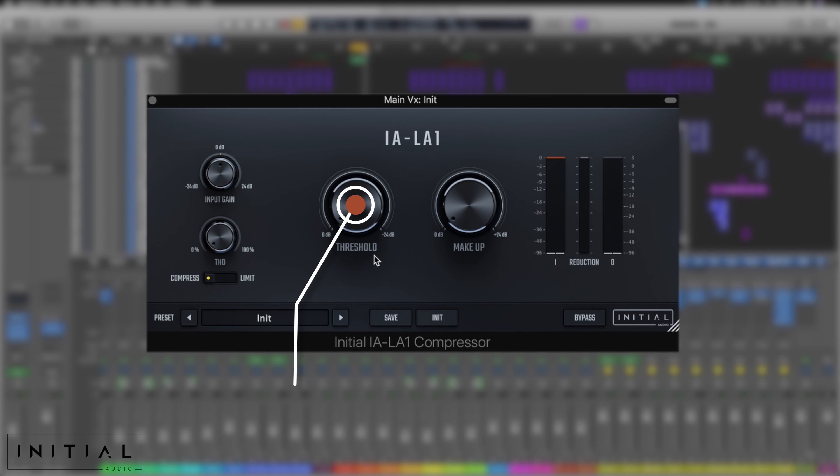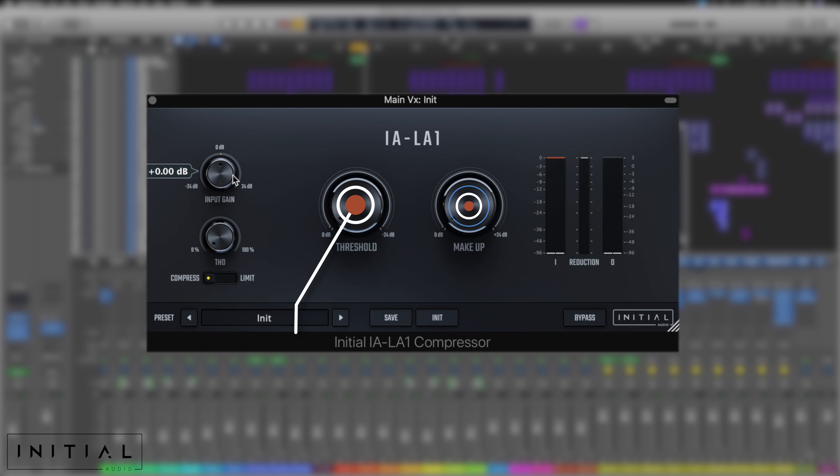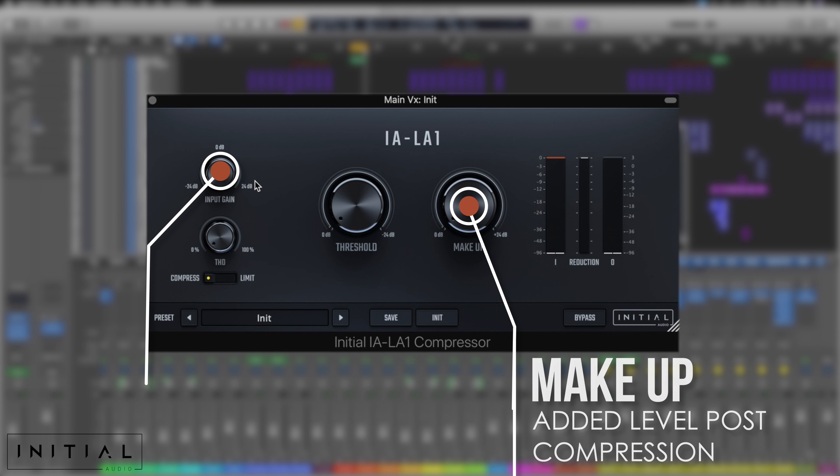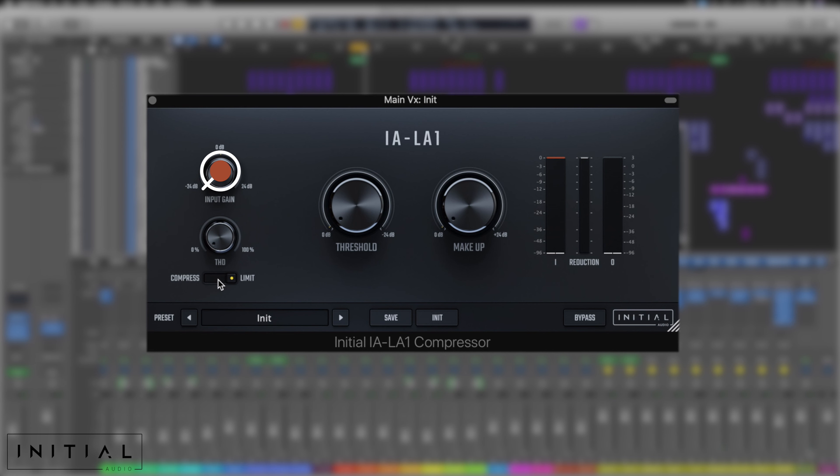This works very, very simply. You've got a threshold, you've got makeup gain. Over on the left-hand side, we've got an input gain if we need to adjust it, and then we've got our THD. We can also switch between the compress or limit options. What we need to do first is just listen back and dial in the compression threshold. I've got these separate vocals in a bus.